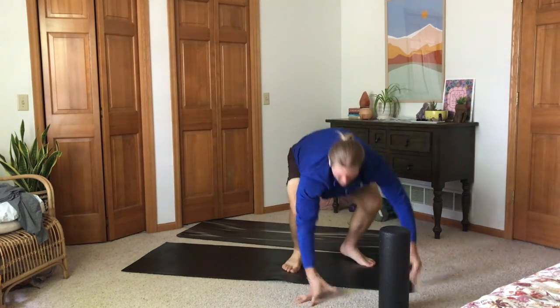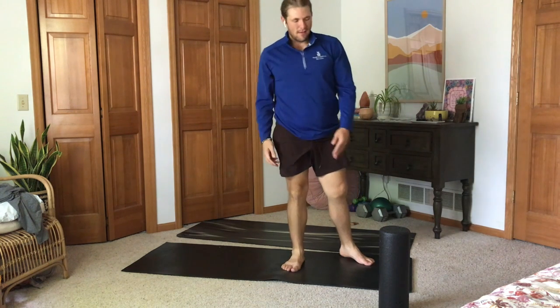Those are my foam rolling basics. I hope you enjoy and get the chance to practice. As always, keep inspired. Thank you.